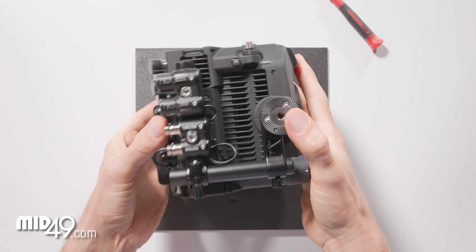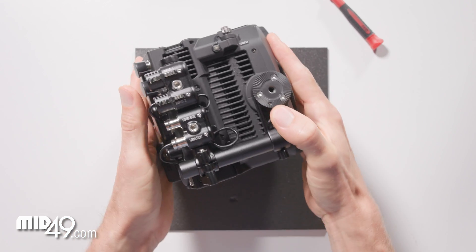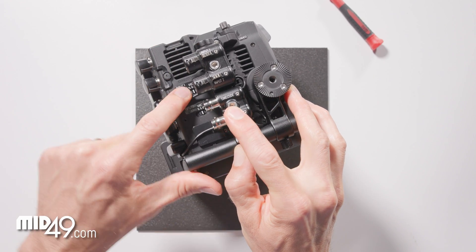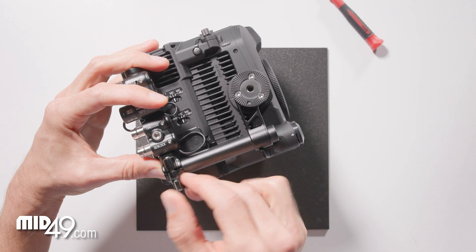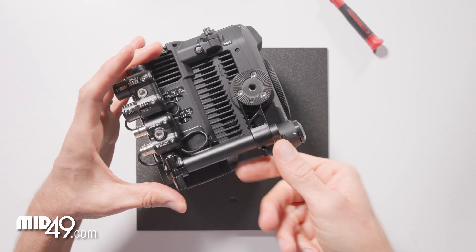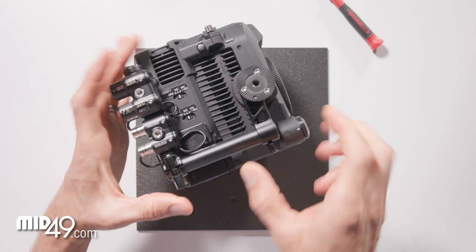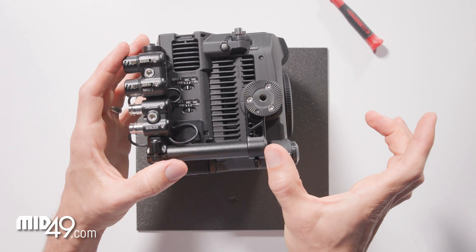Now we can check our work — it all looks good. With this extra cable here, we can still access our audio controls. You can slide that back and hit these switches, or you can slide this all the way to the end of the rod and access those switches. You can also replace this rod with a longer version if you wanted to have the connectors further back or if you wanted to add a focus motor up front.